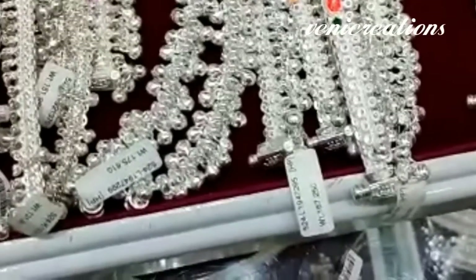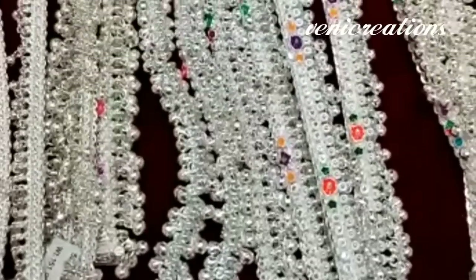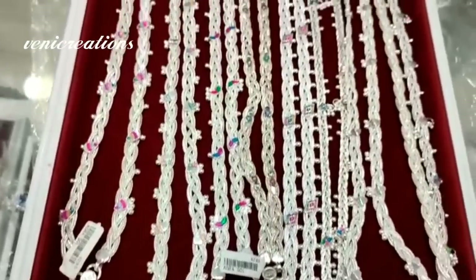I think the beads weigh about 12 to 15 grams, approximately 12 grams and 10 grams for the beads.